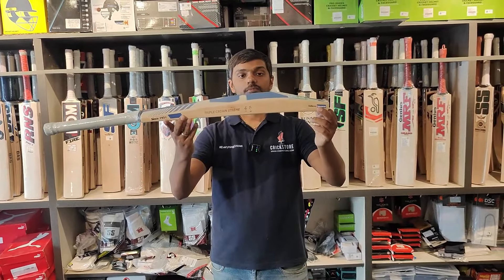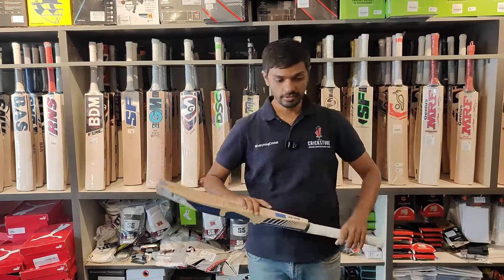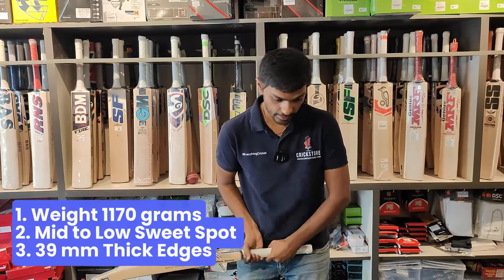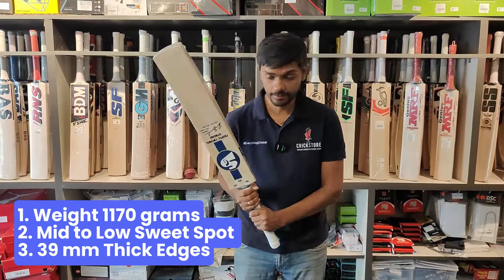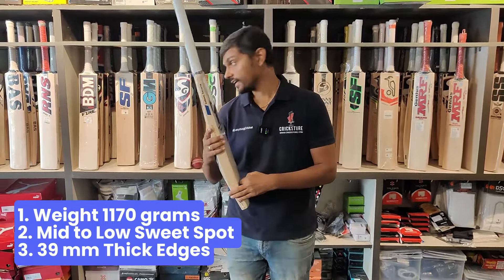Let's look at this bat. Nice thick edges, mid to low sweet spot. There is a lot of meat in the bottom. Having said that, the bat is not heavy — it feels very, very good in the hands. And it's a soft pressed bat with an amazing ping.